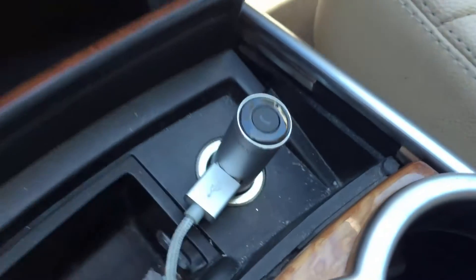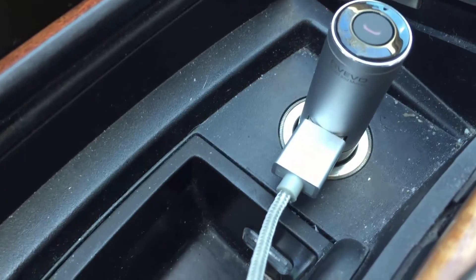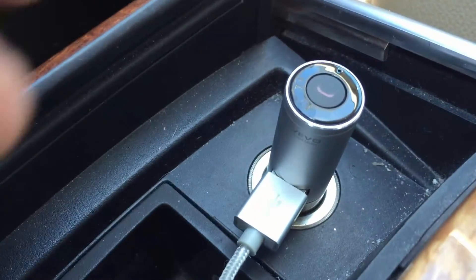What you do with this is basically plug it into your lighter port or charging port in your car, and you have a USB port to charge your phone. It also charges the headset that's built into the top of the device.